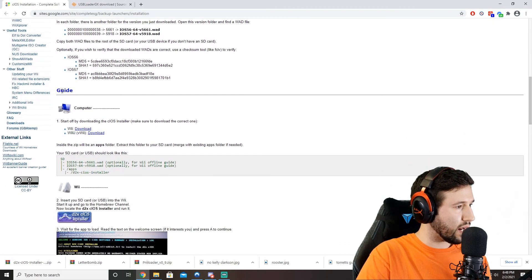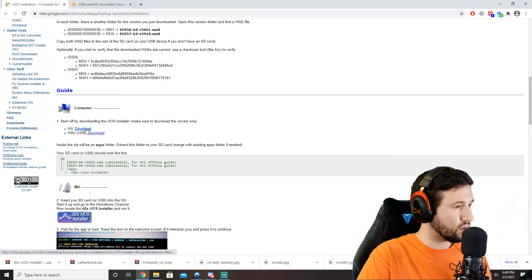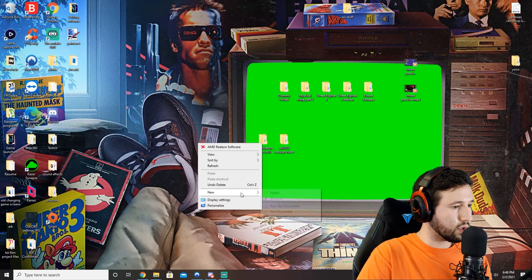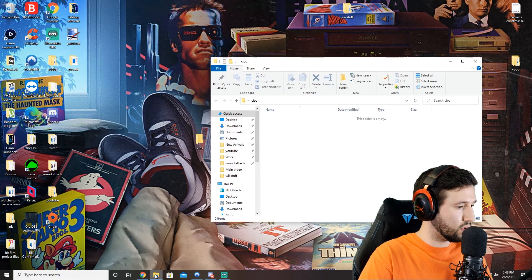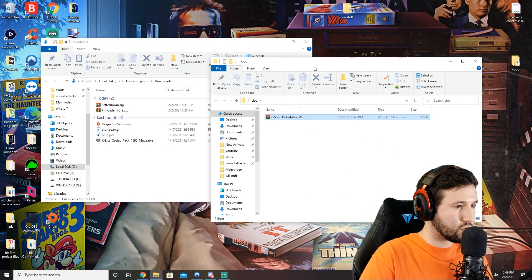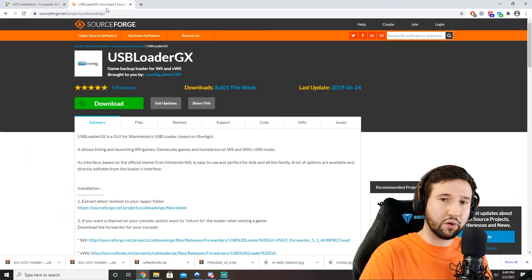We're going to go down to where you see Guide, and it will have a download for the Wii and the Wii U. We're obviously going to download the Wii version. I like making a folder on the desktop just so we have something to extract this into — we'll just call this one CIOS. We'll grab CIOS Installer, drag it in there, and while we're at it, we'll go ahead and grab USB Loader GX. I'll leave a link for both of these programs in the description below.